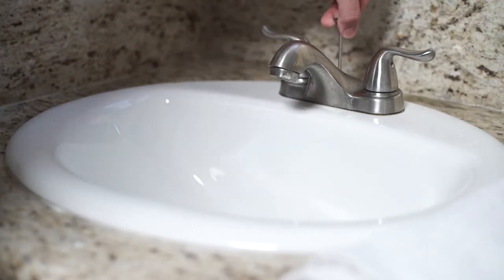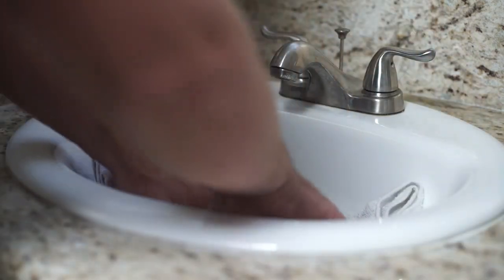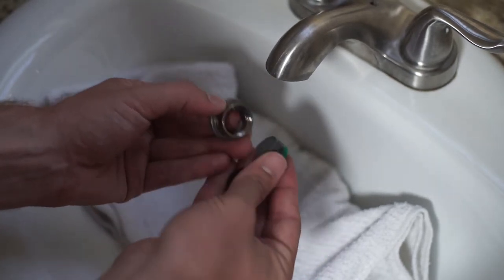To unclog the aerator, first close or cover the sink drain so that you don't lose the parts. Next, place a towel or rag over the aerator housing cap. Remove the aerator screen and restrictor, then clean by flushing them with water.